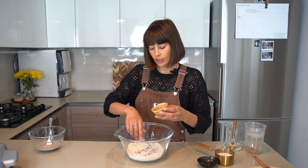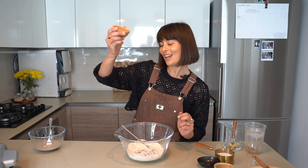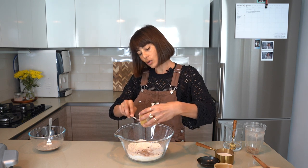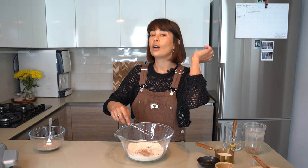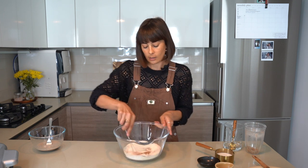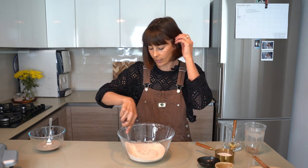Now the next bunch of dry ingredients: baking soda — bicarbonate of soda, same thing — pink salt, a little touch of vanilla powder. You can also use vanilla extract, just make sure it's a nice pure extract. And then the king mushroom: chaga. Make sure that the mushroom powders you're using are the whole fruiting body — read that on the package. Whole fruiting body — that's how you know it's a really great super shroom.